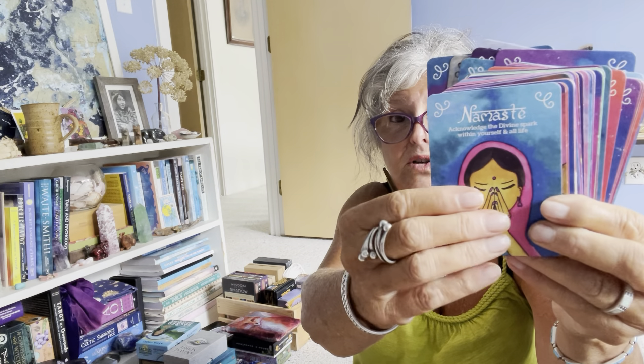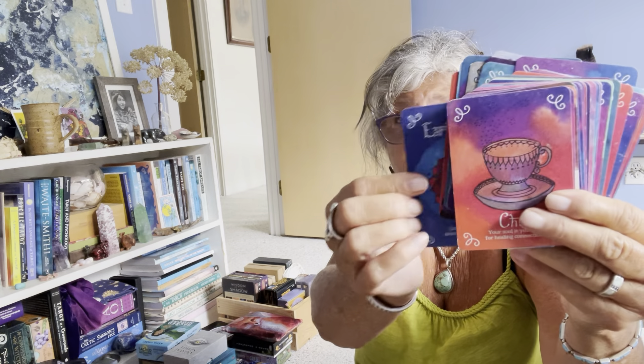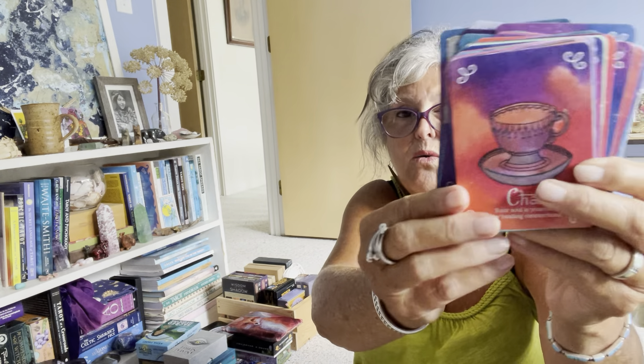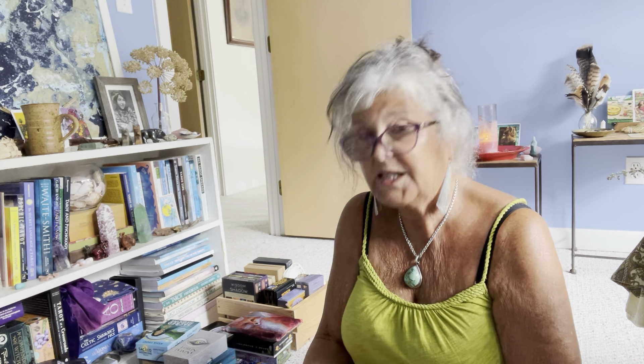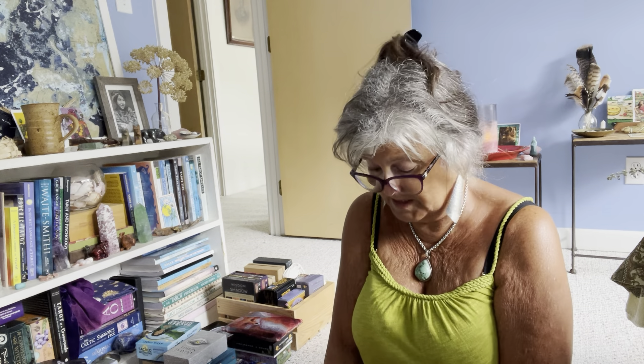Now we're into the oracle decks box. This one — oh shoot, what is the name of this deck? I'm so mad at myself I can't remember the name, but I love it.